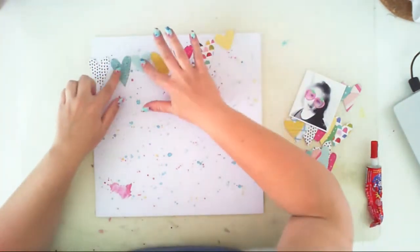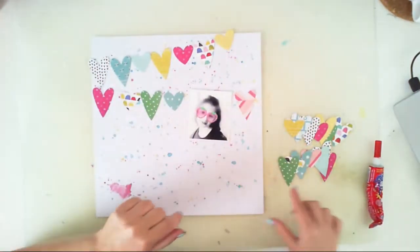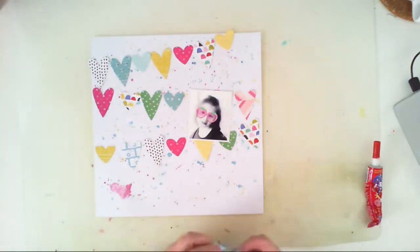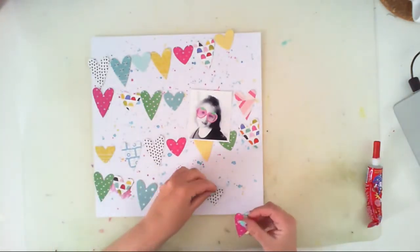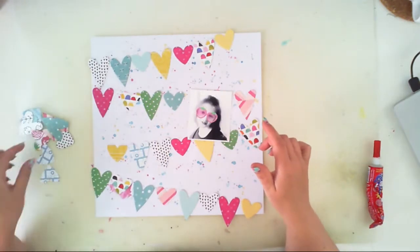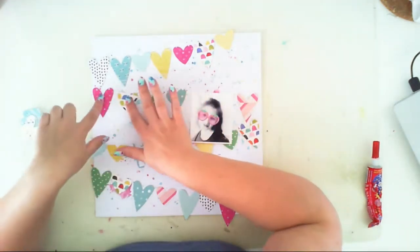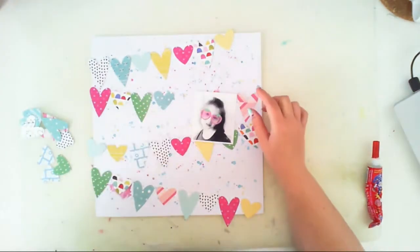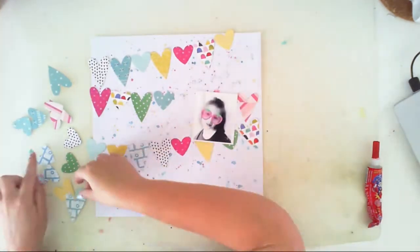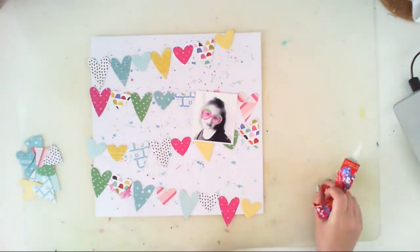I picked and arranged my hearts previously because I don't want you to see all my struggles on the video - the video would last like an hour I think. So I just grouped my banners and they will look like that. I will also add some hearts to this banner because I decided that I need my hearts to just go over the edge of the page, so it will look more like a piece of a banner than banners just added from line to line.